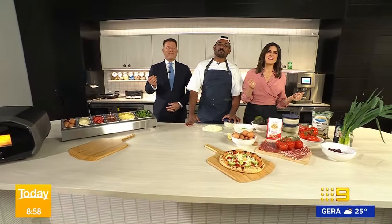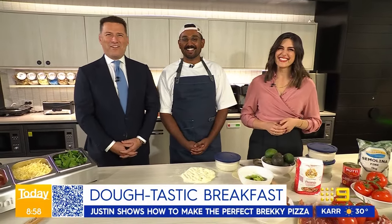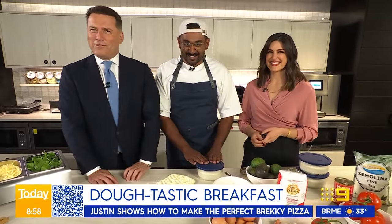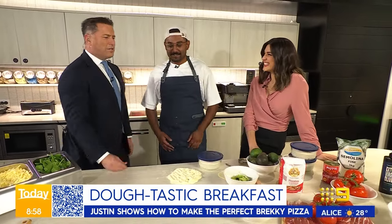Welcome back! Some people start their mornings with coffee, while some of us start with pizza. There is only one thing that can truly make you say 'that's more.' Here to show us how is MasterChef champion Justin Narayan. Nice to see you, Justin!